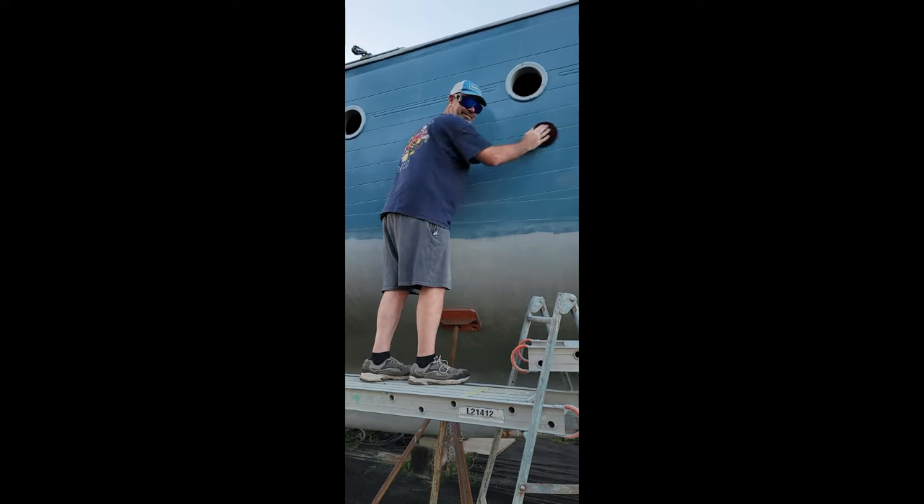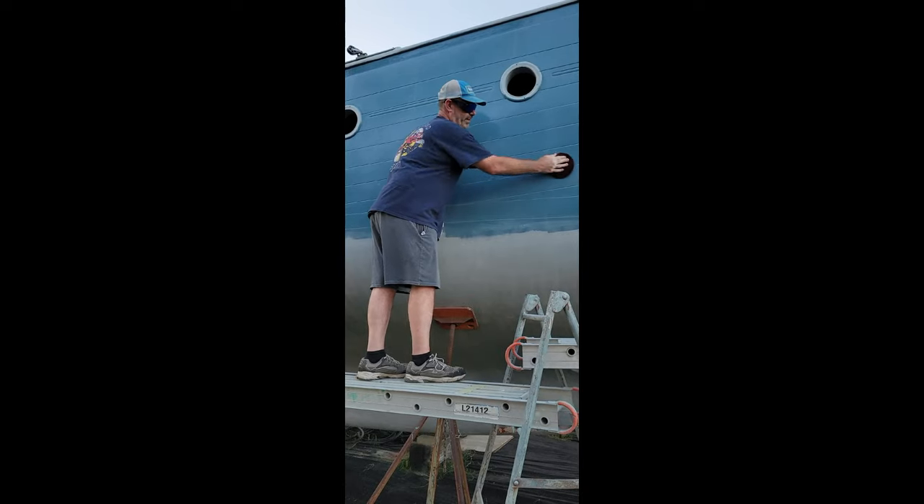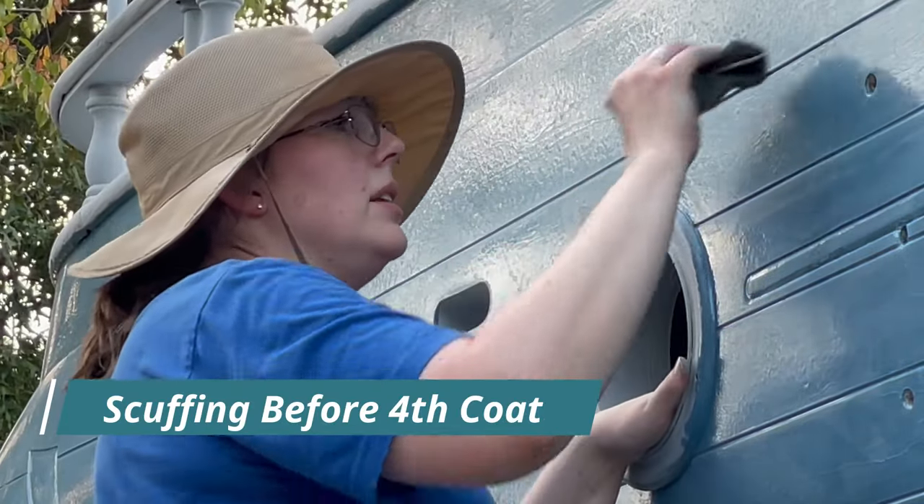Guess what we're doing tonight? Sanding. We decided to go for a fourth coat.